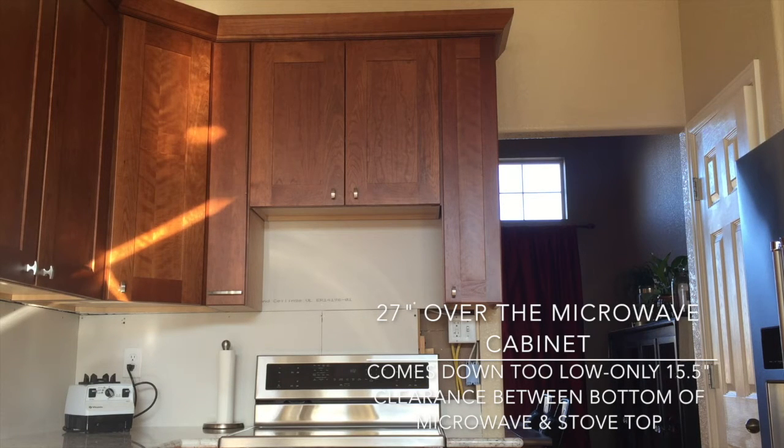That is really not enough room to work with on your stovetop — it's definitely not the ideal clearance. You want somewhere around minimally 18 inches, ideally around the 20-inch mark, to have a nice amount of space. You want to be able to see the back of your stove and be able to put a stock pot on your back burners and have room to work with it.